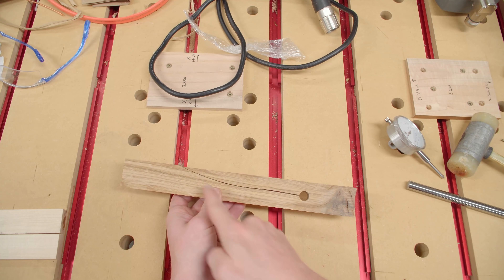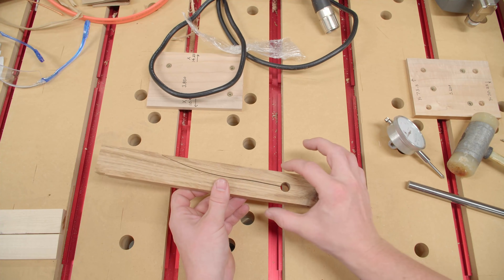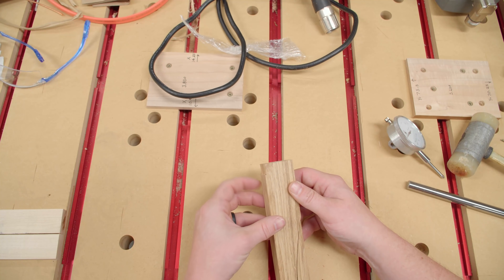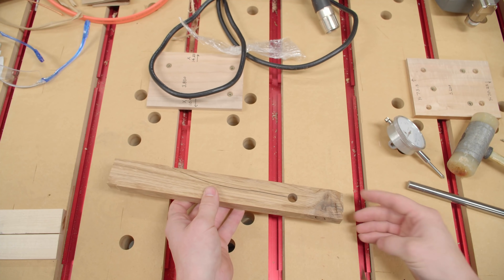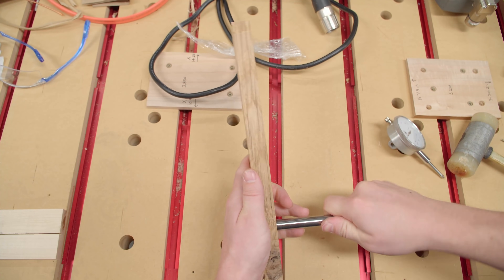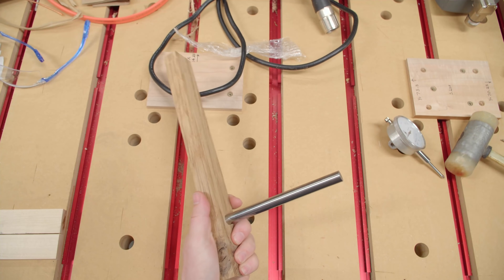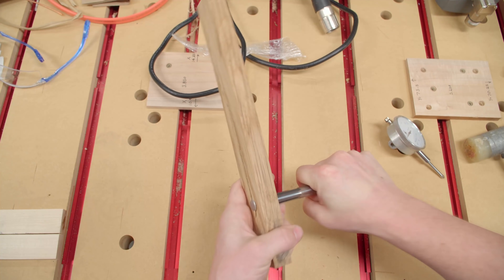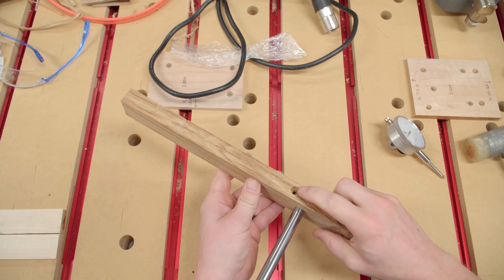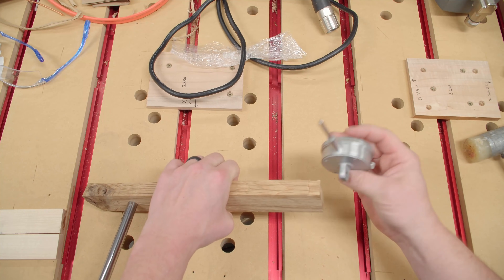This is a piece of oak with a half-inch hole drilled in it, a bandsaw kerf here for relief, and another hole drilled to clamp it down. On the other side is a relief cut and a screw hole on that end. I can put a half-inch diameter rod in here — and it's actually tight enough that I can't spin it with my hand, so I'm not going to bother with the extra screw. On this side I can mount a dial indicator.